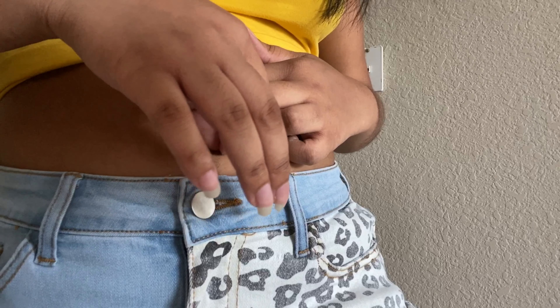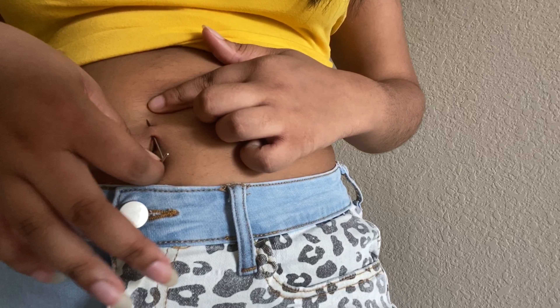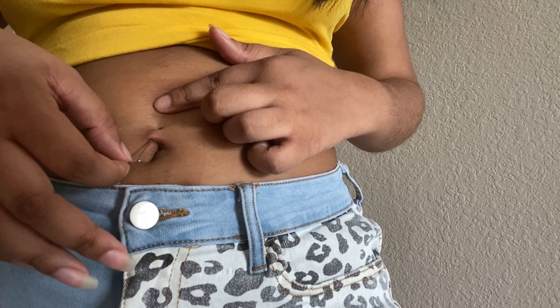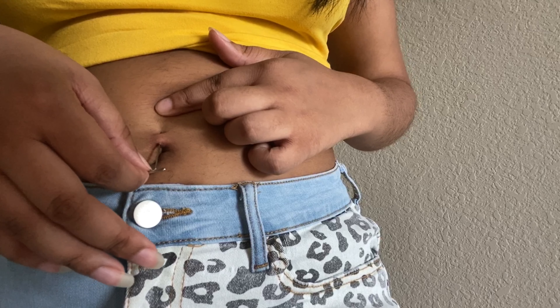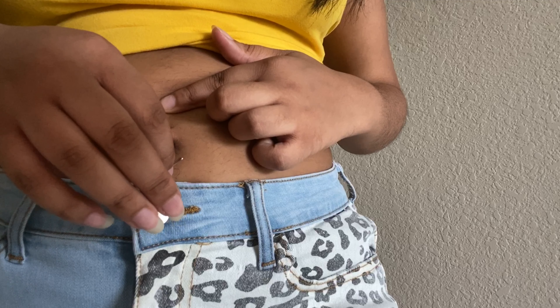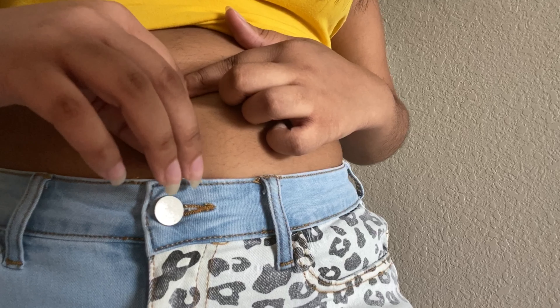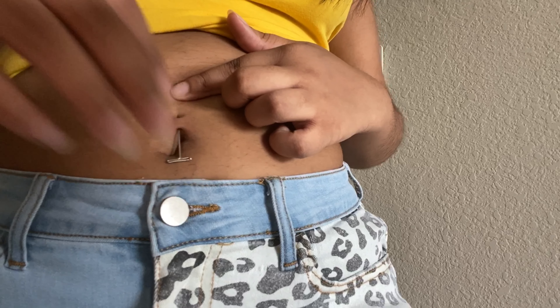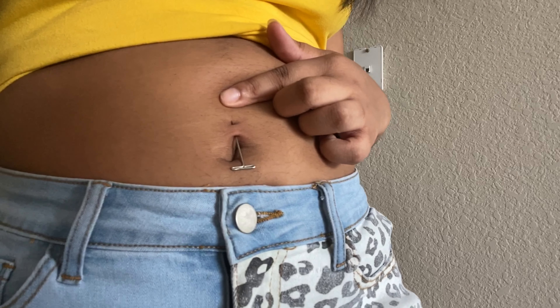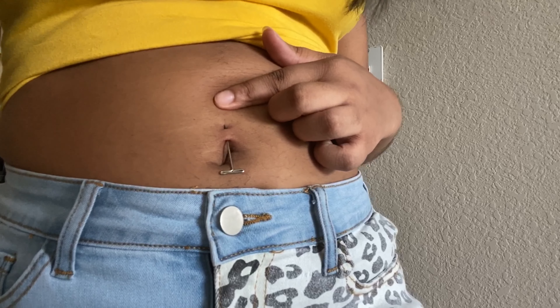So I was wiggling the needle around to play with the hole and let it get a little bigger so the jewelry would be able to fit. The belly ring is a 14 gauge, but the needle was not the same size — that was the issue. So I had to keep the needle in there and work with it for a few minutes until I was sure I could get the jewelry into my belly.